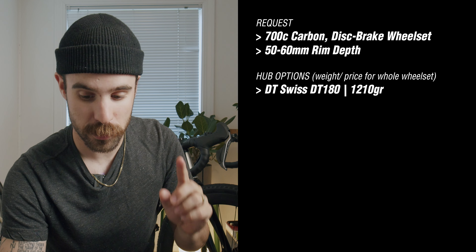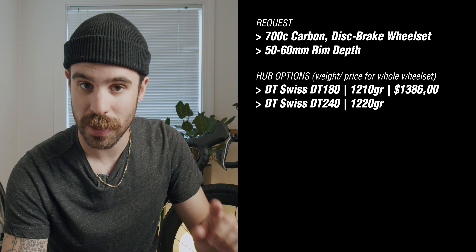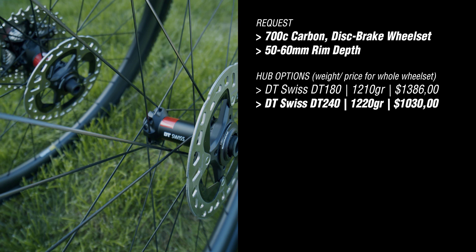Little disclaimer: I paid full price for the wheels. Farsports did not give me a discount. I just thought I'd share because I think everyone should get on this bandwagon — there's no reason to be paying two or three times the price for something as good, in my opinion. My communication with them went back and forth and I asked for a lot of options when buying 700c disc wheels between 50 and 60 millimeter depth. They offered two different types of hubs: the DT Swiss DT 180, which would put the wheelset at 1,210 grams and cost $1,386 USD; or the DT Swiss DT 240, which would weigh 1,220 grams and cost $1,030 USD. I chose the DT 240 as the cheaper option, knowing those are very good hubs.